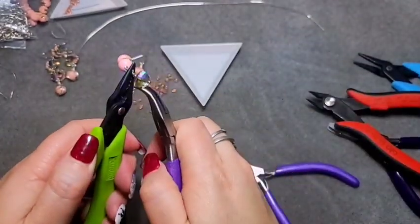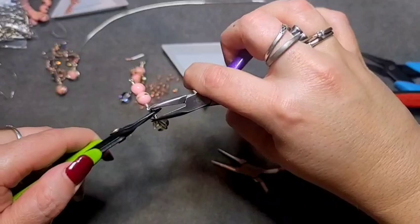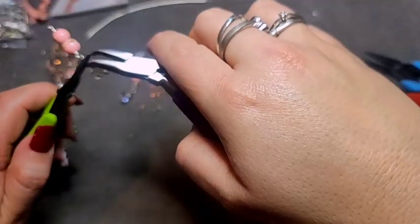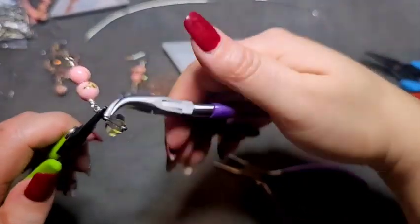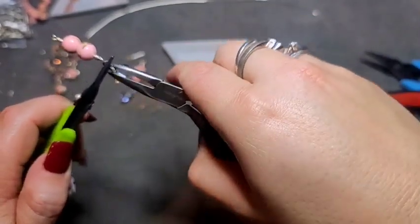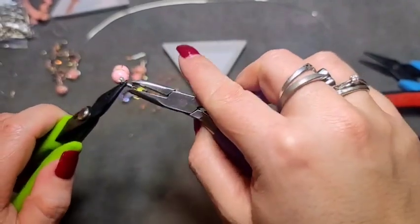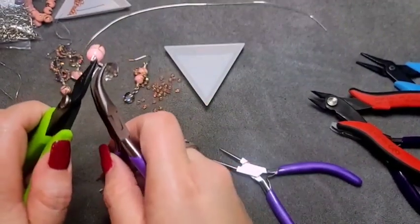This one is a bit fiddly too because you don't want to crack your bead. Try to come in with just the tips of your pliers so you don't hurt your bead. I only have a little piece left that I am trying to fold in without breaking the bead. You can cut this piece off if it's proving too difficult or you think you are going to crack your bead.